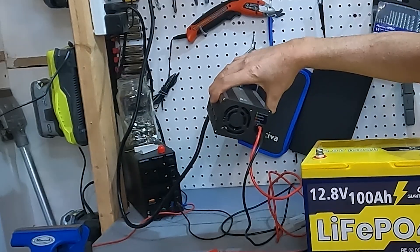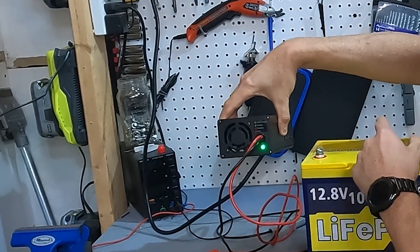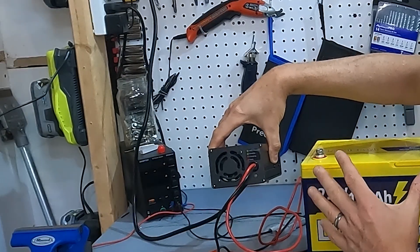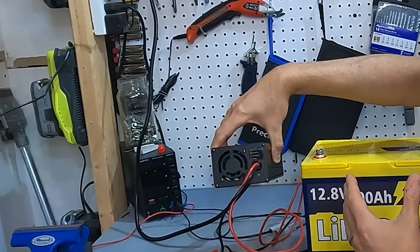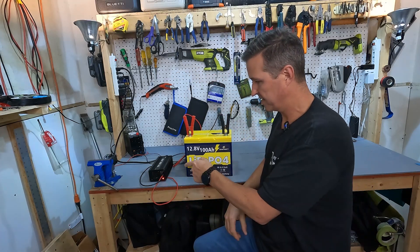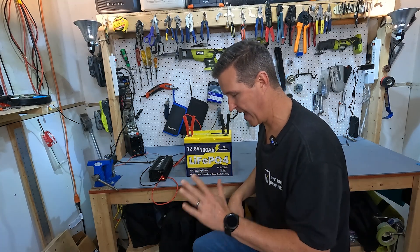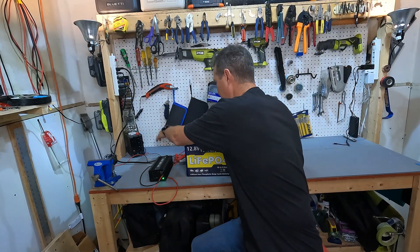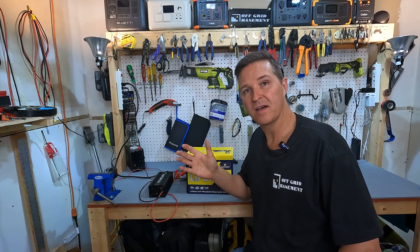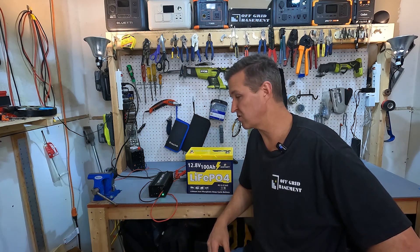I have a Litime 20 amp 12 volt charger here — the light is flashing green, meaning it's on standby. When I hook it up, it should go to solid red briefly before the battery detects it should not be charging and switches to solid green, telling the charger to stop. Let's try it. It went solid red — and it's not stopping. So it looks like their Amazon page is correct: these batteries will start charging down to 23 degrees Fahrenheit. This battery was sitting at 28 degrees and it charged up with no problem.